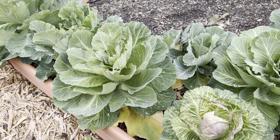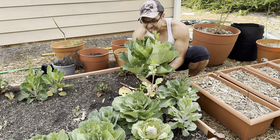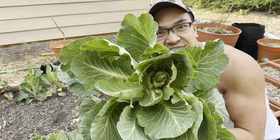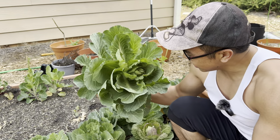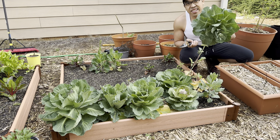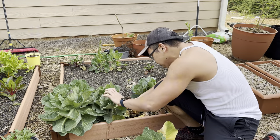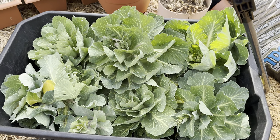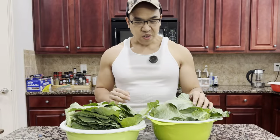Oh my god, this is amazing — take a look! Just look at this thing. Cabbages are so beautiful — it's bigger than my head! That's another one right here, so beautiful. One, two, three — oh wow, just look how beautiful this looks. These are all cabbage leaves. This is a proud moment for me.